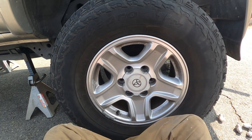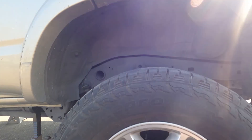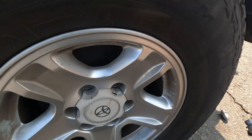Keep in mind — you can see that my body is never underneath the vehicle when I'm doing this. When you're working at home on jack stands like this, you always want to make sure you keep yourself out from underneath the vehicle just in case the jack were to fail. So never put your legs under the vehicle.